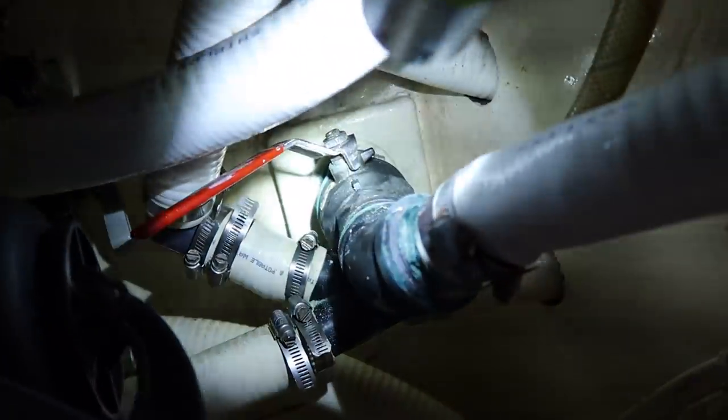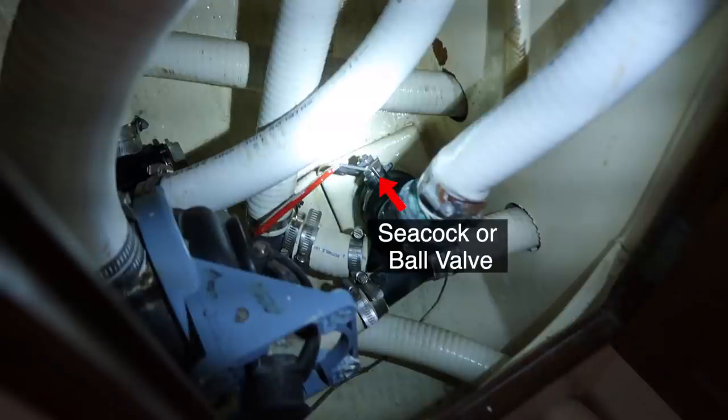In the head, the main through-hole seacock — it is stuck. In last episode, I introduced you to the dilemma, the conflict I was having with my boat. The main seacock ball valve in the head was seized.